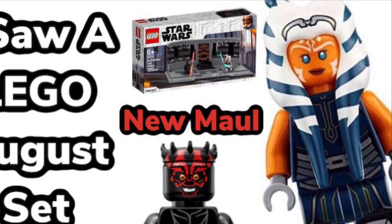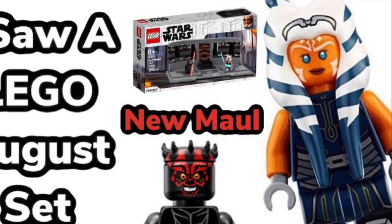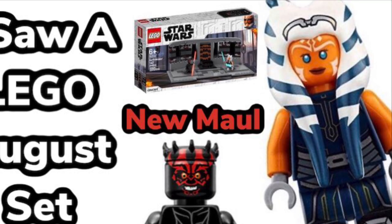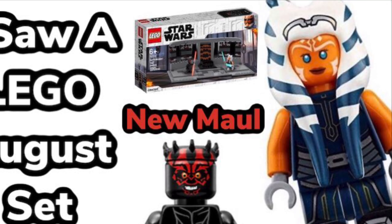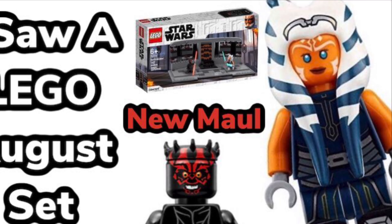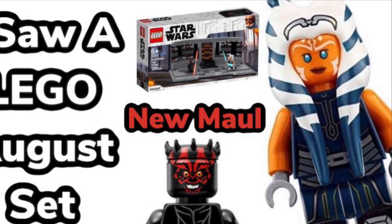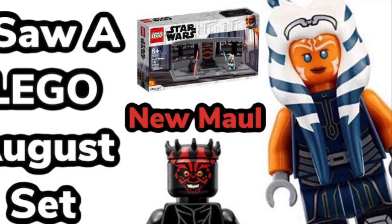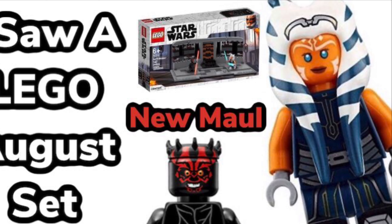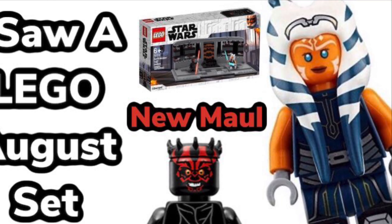Even though a few people did warn me before I actually made a video about it that it may be fake, there was also a whole lot of other people who said, 'Oh yeah, this toy looks real, I believe it, this is the real set.' And I'm like, no problem. So I just decided to go with it because a lot of people agreed it was real from the leaked images we saw. I just wanted to say I'm sorry, because most people don't actually apologize when they make a fake leak — they just go about their day. But I'm the kind of guy who's sincere and actually wants to apologize for the fake leak that I thought was real.